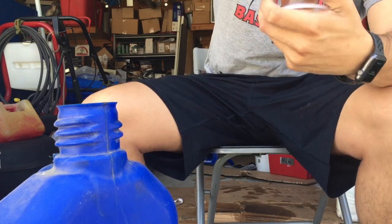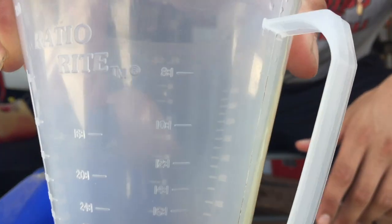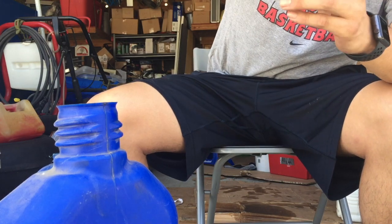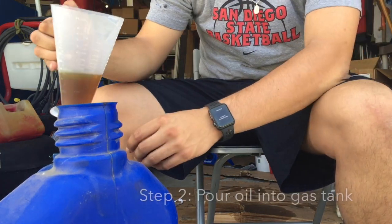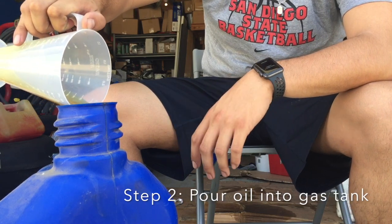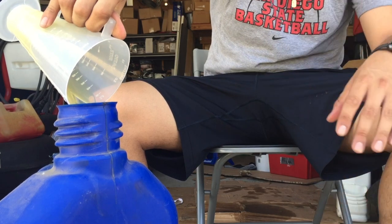I'm not sure how well you can see, but you can see the 'one' and then you also see the '32.' Now you're going to want to pour that directly into your gas — make sure you get everything in there.